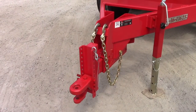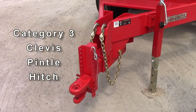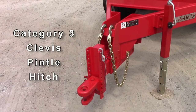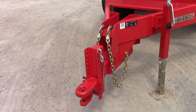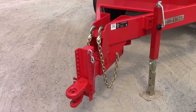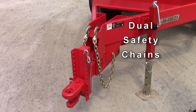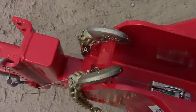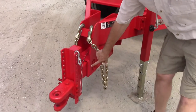This nurse wagon has a category 3 clevis pinnel flame hardened combo hitch on it. It requires a 1 inch pin or GI hitch. This model also comes standard with tandem hydraulic surge brakes and dual safety chains. You can see the actuator here and the breakaway for safety.